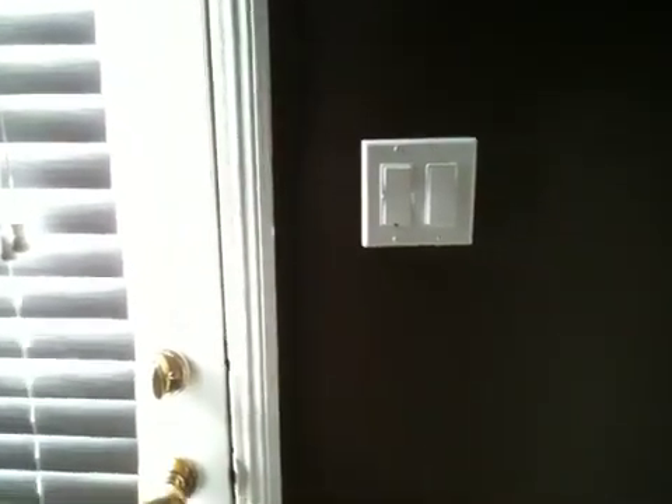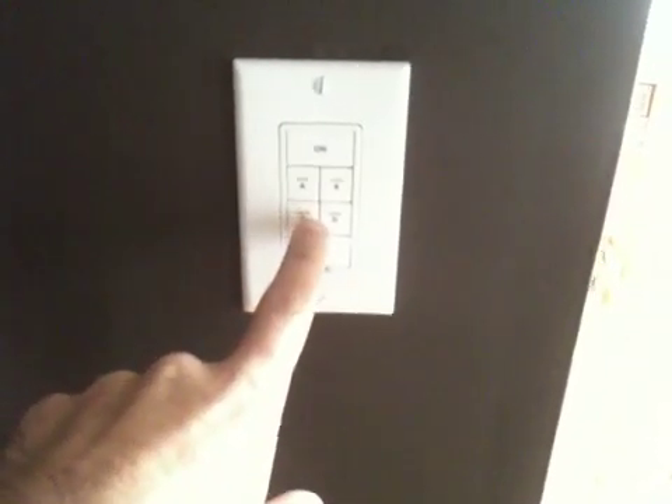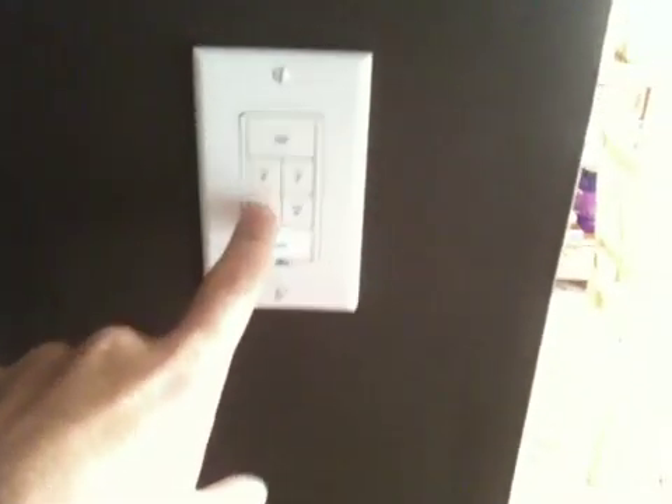I also have HomeSeer programmed to say if the garage door is open, or various other things that go on in the house — it'll let you know. There's my garage door button right here. It's programmed, and there's a sensor actually out in the garage. I'll save that for a later video, but if the sensor is tripped, then that speaker will tell me that the garage door is open. And I will monitor that status every five minutes afterwards to make sure that the garage door is closed.